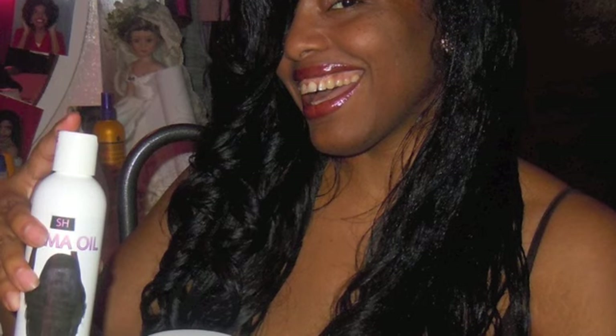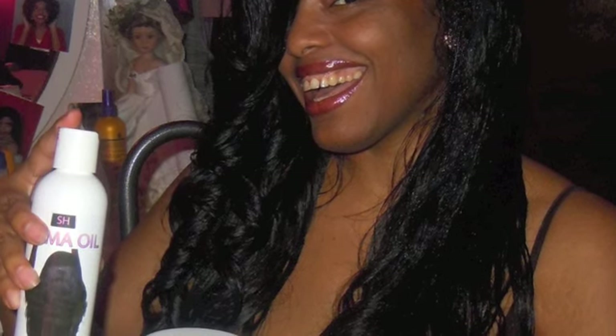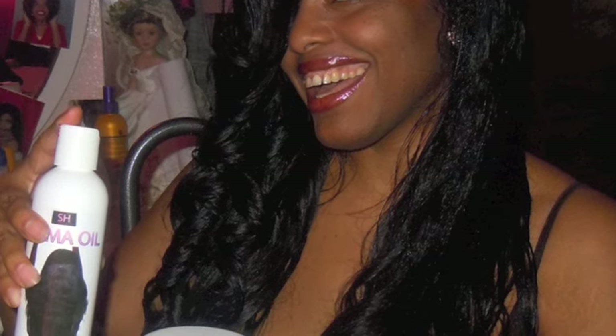The answer is definitely yes — you can definitely use my Shima oil on chemically treated hair. When I created my Shima oil, I created it specifically for afro-textured hair, period. This means it can be used on relaxed, texturized, curly-permed, or dyed hair. This is a moisture maintenance product, and after you do your perm, texturizer, relaxer, and all that, your hair still needs moisture maintenance in order to thrive.